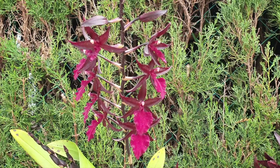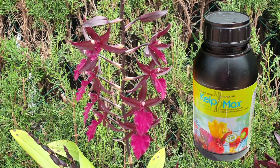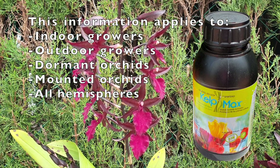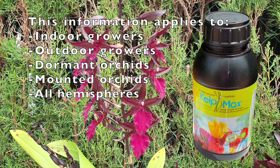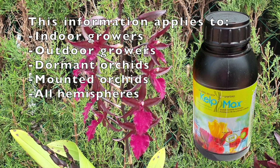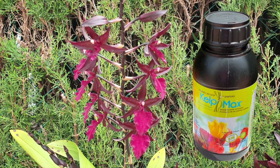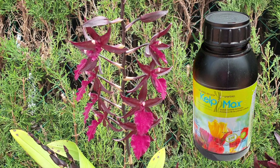Hi, thank you so much for clicking on this video. I appreciate your time and your interest in the subject matter. Today I want to talk to you about seaweed — more specifically a deep dive into the right timing for seaweed application on our orchids. I'll be covering indoor growers, outdoor growers, artificial lights, controlled environments including greenhouses, dormant orchids, and mounted orchids. I really hope you'll find nuggets of information that will help you and your orchids have a fabulous growing season.